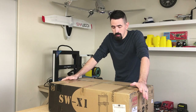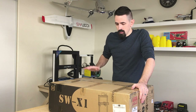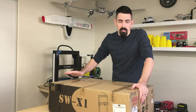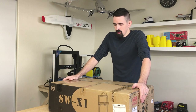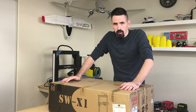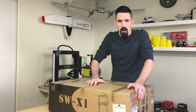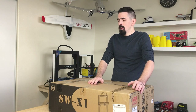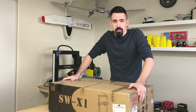My first direct drive printer is the Artillery Sidewinder. Artillery has a couple of printers — this is their larger one, and they also have a smaller direct drive printer. I'm hoping this direct drive printer is going to give really good quality prints on airplane parts, and the best thing is it's affordable. I'm going to unbox it, throw some prints on there, and give you a full review.